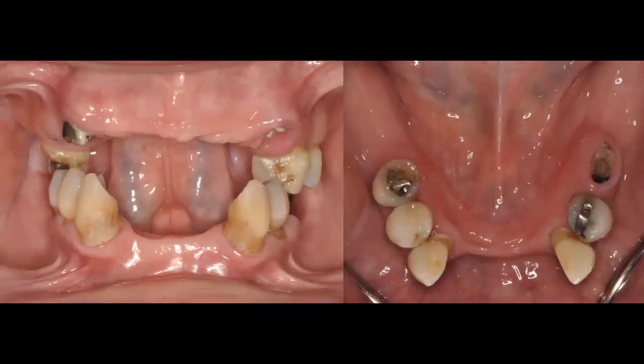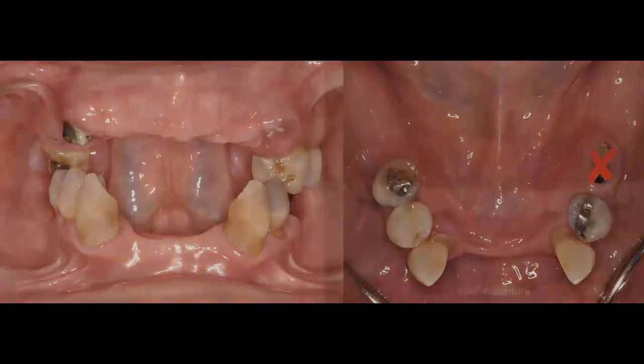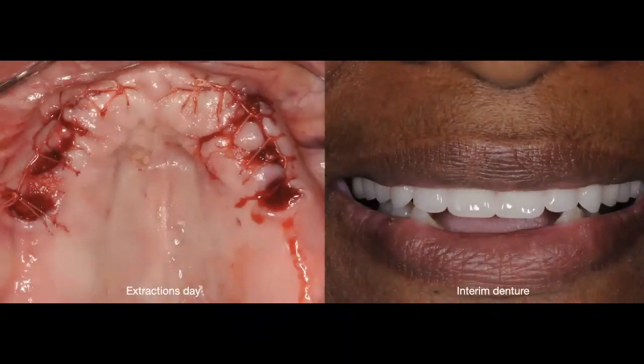We're going to have a complete upper denture opposing a removable partial denture for this patient. On the day of extractions, we want to be as gentle and minimally invasive as possible, avoiding fracturing any bone. You can see that the same day we delivered the interim denture — built upon the patient's actual vertical dimension — making it easier for her to adapt. It's also easier for us to make occlusal adjustments, and the denture has good retention and support for an interim prosthesis.